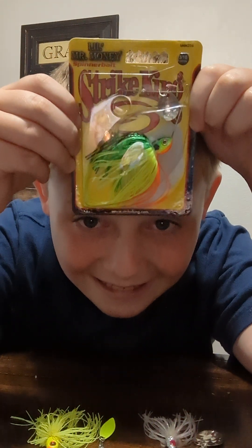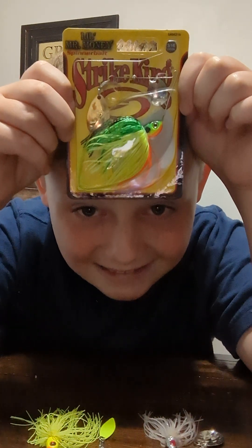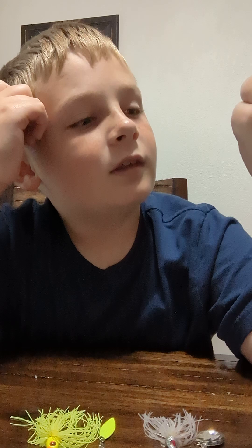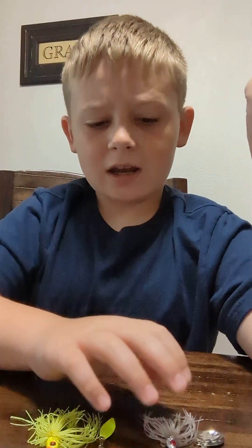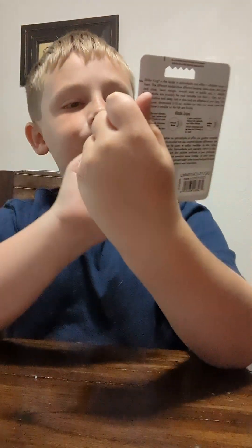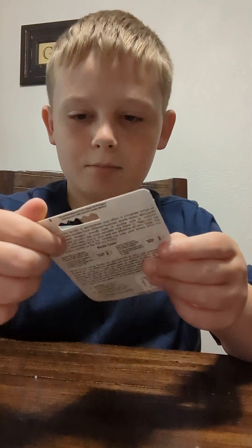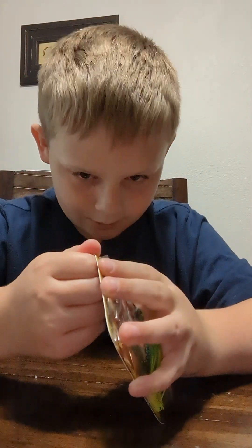Here's the one that we're gonna be unboxing — by Striking. This actually might be my first one by Striking, I'm not gonna lie. I'm gonna move these spinnerbaits to the side. Just look at this thing though, the colorations — we're about to unbox it right here, right now.